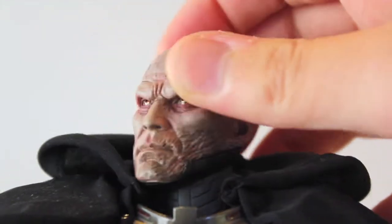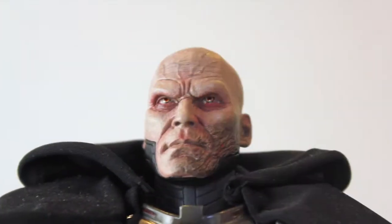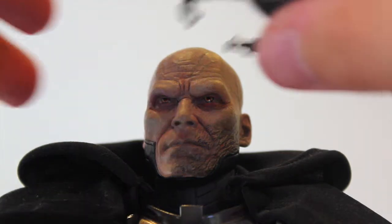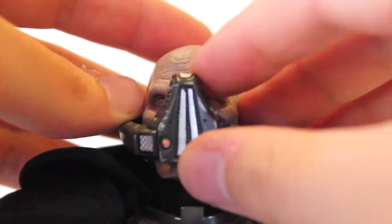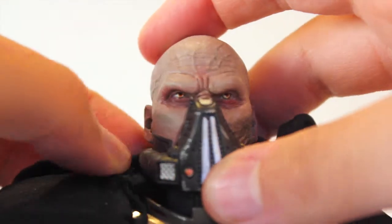The other side shows burn marks as well. Malgus is essentially the pre-Vader, the first Vader if you want — he's been affected so much by his battles that instead of a full helmet he just has this mask. Putting the mask back on to show it again, it wraps around nicely.